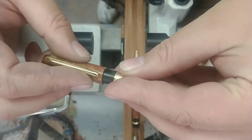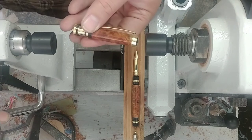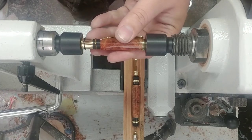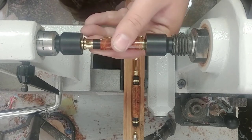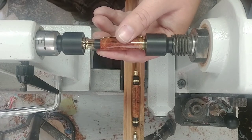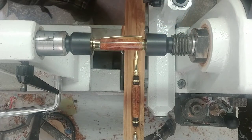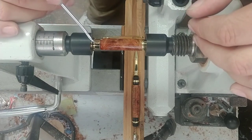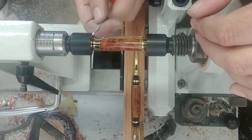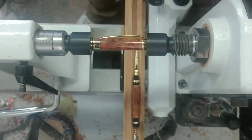Now I'm going to go ahead and put on the center band here. You have to kind of watch the center band because as you press it in, some of the plastic and such will actually press out. Clean that off, just get it down past the metal and then just take a pick and kind of scrape and pick off that plastic and get it out of the way. There we go.